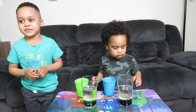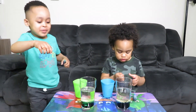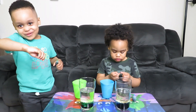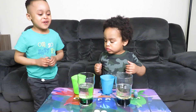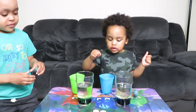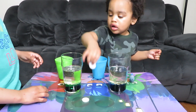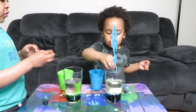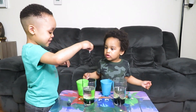So all the food coloring is down at the bottom, right? So now is the fun part — we get to put the Alka-Seltzer in. Can I do it? Yep, grab your Alka-Seltzer. Grab one, Desi. Put it in. I'm going to drop it in so hard. Go. Drop it in.